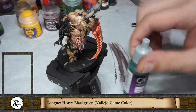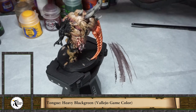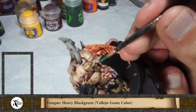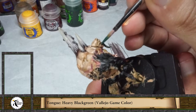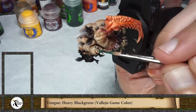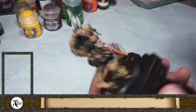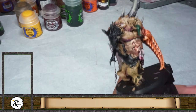Meanwhile the other areas are drying, I'm going to start painting the tongue of the head. I'm going to use a heavy black green — I want to paint it green, let's see how it looks. We also get away from the pinks, reds, and warm colors. It's going to be very colorful, this guy — many different colors, but I think it will work very nicely. Papa Nurgle loves colors, I think — just a regular base.